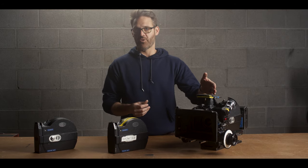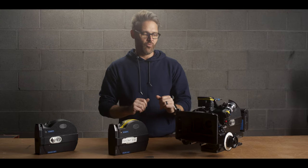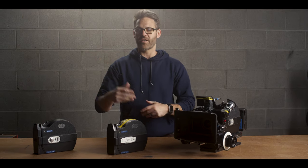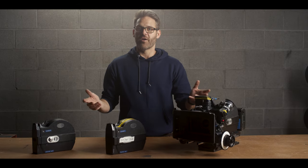What was happening was the Cinematography Electronics speed controller was falsely reading a number because of a connection with the battery that I fixed. The CE controller was telling them that they had shot 130 feet when they had rolled for like 30 seconds. So that got me thinking — what are all of the ways that we can see how much footage we've shot through a mag?